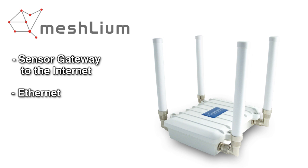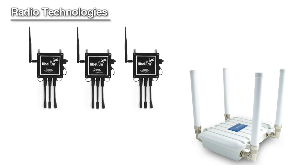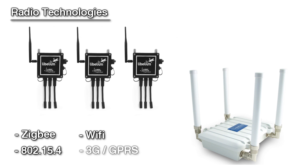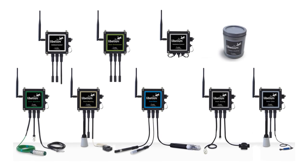Via Ethernet and 3G interfaces, different radio technologies can be chosen to send sensor information to the gateway. The available technologies are ZigBee 802.15.4, Wi-Fi, and 3G/GPRS. Delicate sensors exposed to direct sunlight may be protected by using the solar shield in order to get accurate measurements.